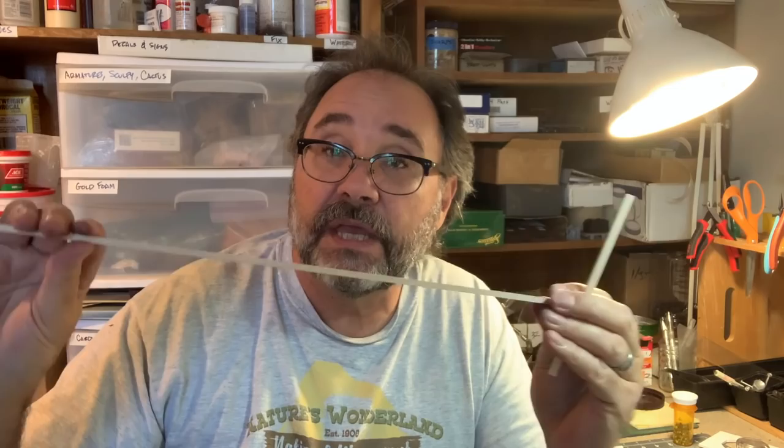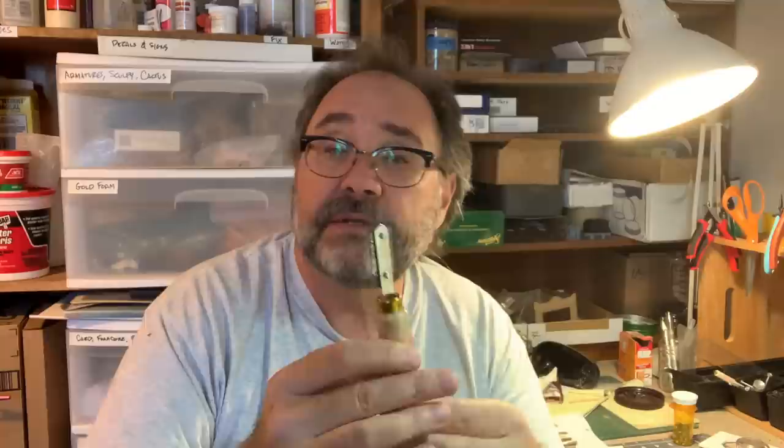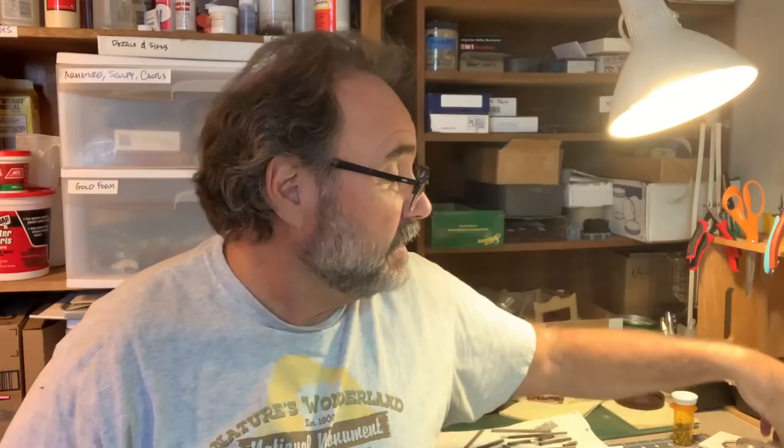Now this model is going to be built almost entirely out of O-scale eight-by-eights and these coffee stir sticks, which scale out to about four by twelve. Each one is about five inches long. I've already cut and stained up most of the lumber I think I'll need. But I wanted to show you a new tool — this is a little Japanese razor saw for very precise cutting, used with this cute little miter box for nice miters and angled cuts. So far I'm loving this a lot more than my old razor saw.